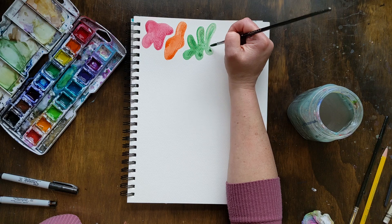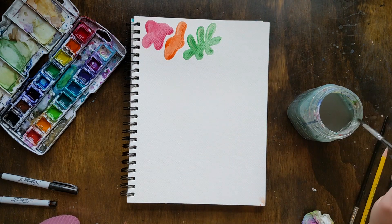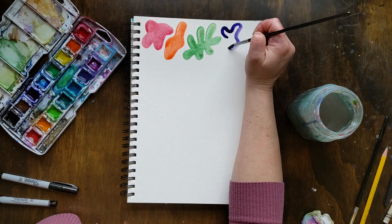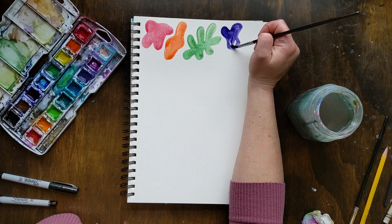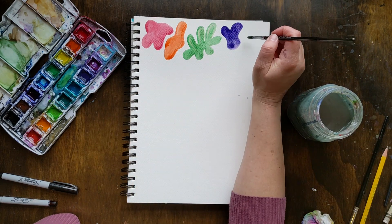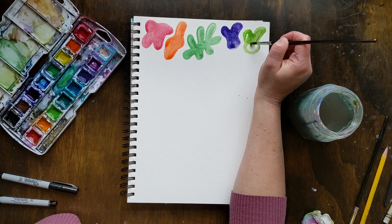So if someone was to ask you what shape did you just draw, you couldn't really give it a simple name like, 'oh that's a circle, that's a triangle.' You could call it a blobbity thing, you could call it a squiggly thing, but it doesn't really have an exact name.